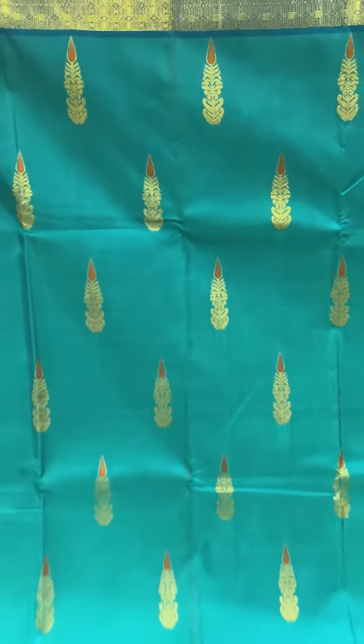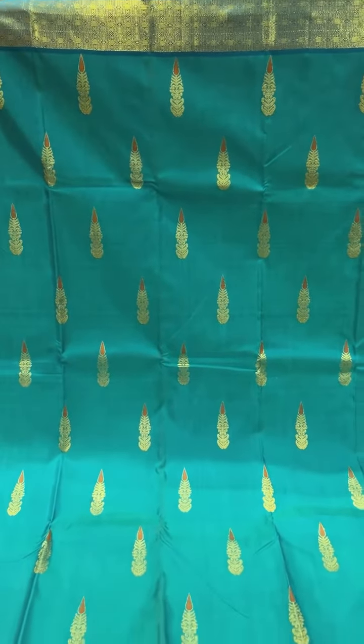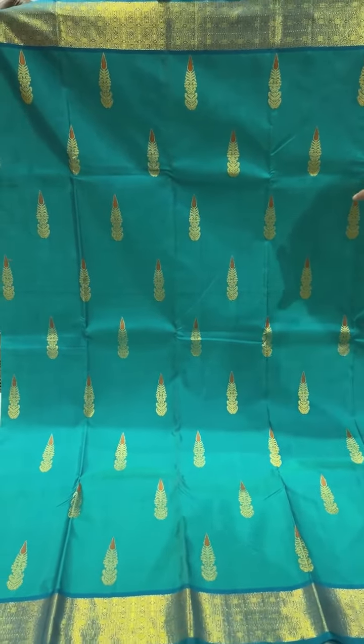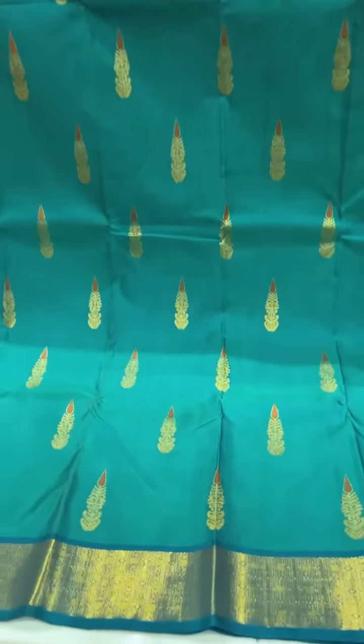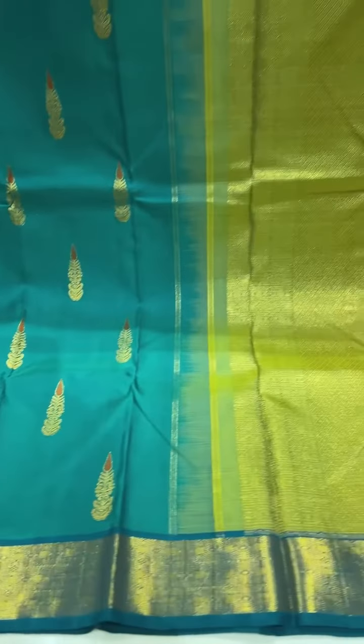This one is a green short color — a nice bright, vibrant sari. This one's got the nina work on the buttis; it's a big butta. A nice traditional border, self-colored, and a contrast pallu and blouse.